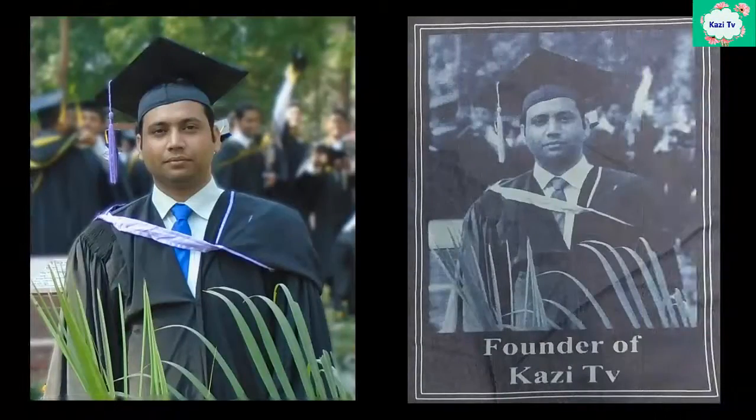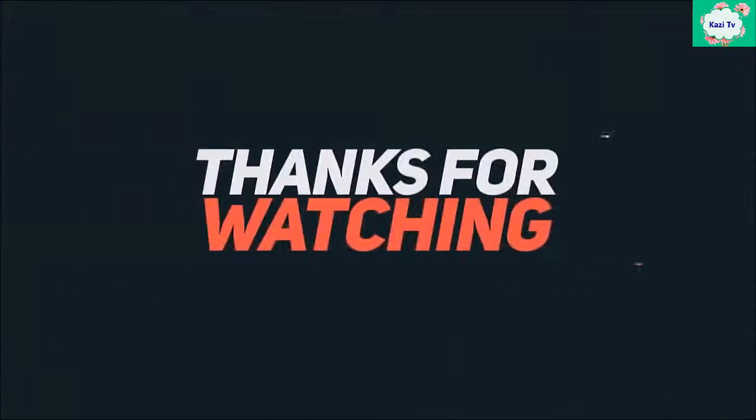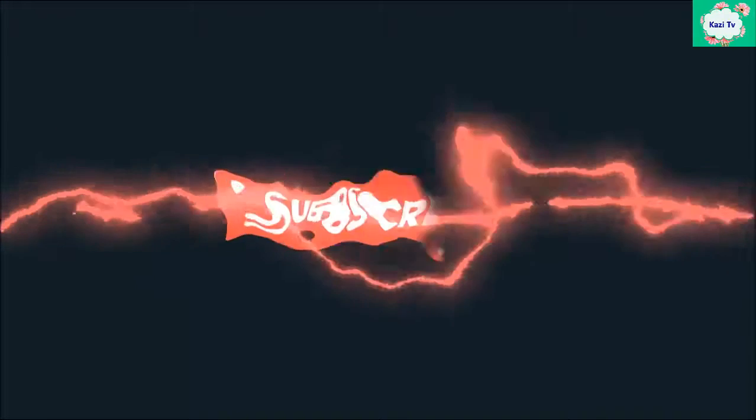This is our final picture. If you have faced some problem understanding my video, please let me know in the comments box. That's all for today — see you in another video.